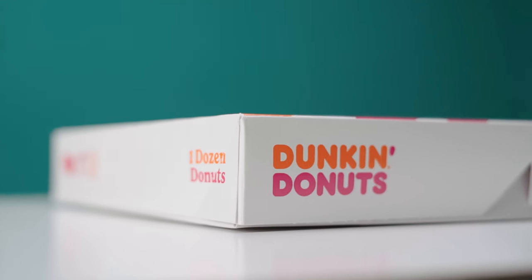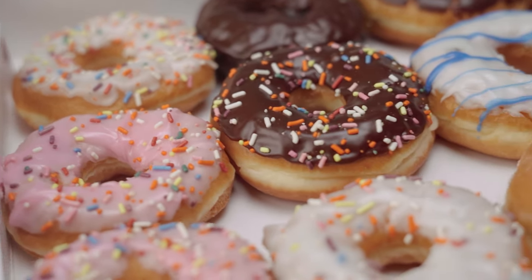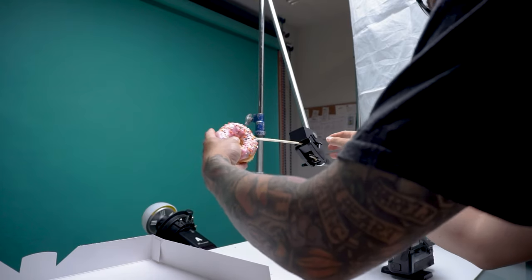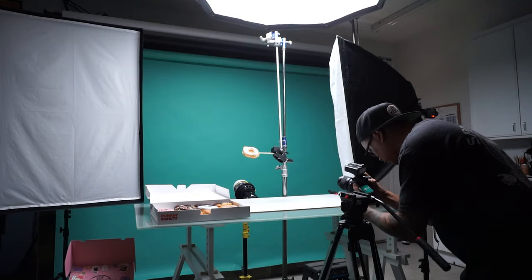From there I pretty much just needed to capture the donuts. When I went to go buy them, the guy at the donut shop just ended up giving them to me for free — I was so confused, but thank you for your generosity, these donuts did not go to waste. To capture them I placed them all onto a chopstick held by my super clamp, then shot everything handheld so I could move around the donut and capture as many angles as I wanted for different variations to play with in post.